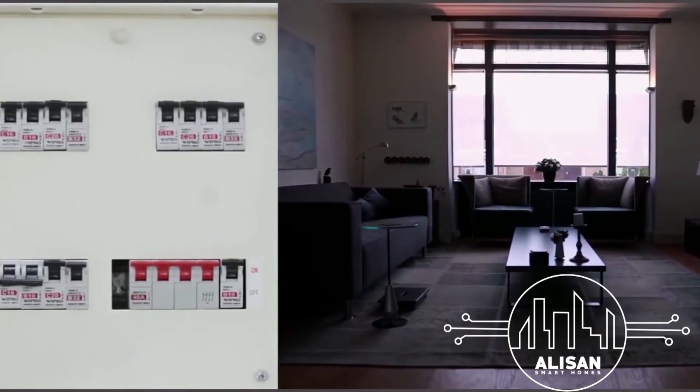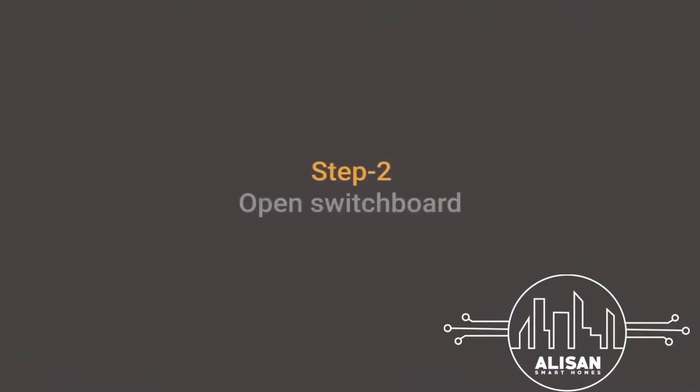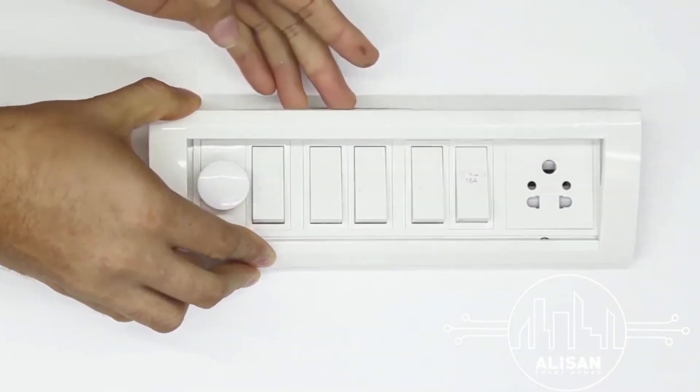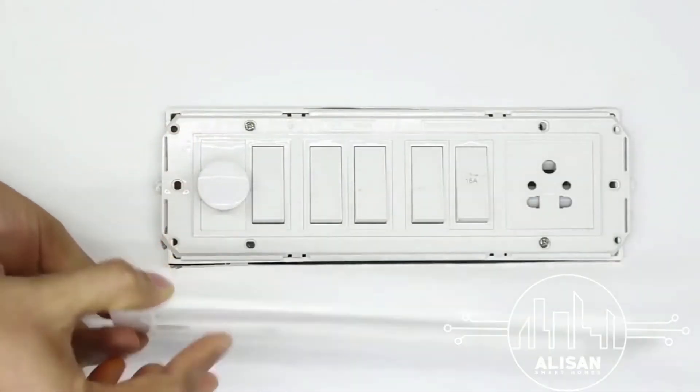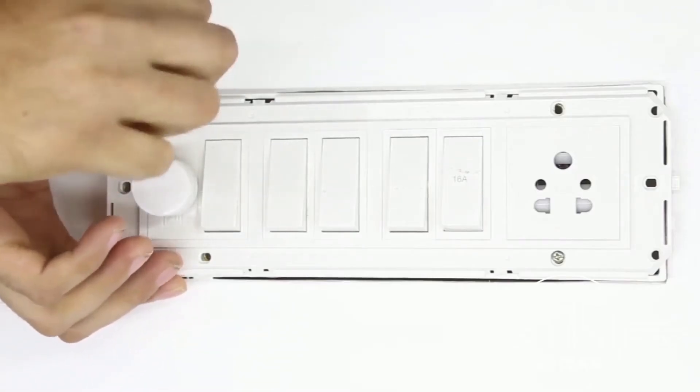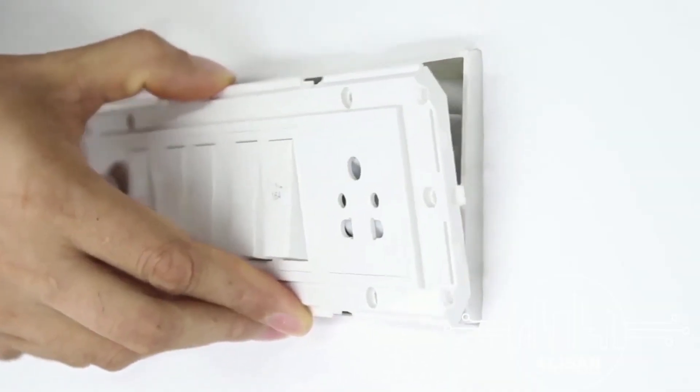Now let's get to Step 2: Open the switchboard. Now that your power is off, you can safely unmount the wall plate from the switchboard. Then, using a screwdriver, open the switchboard.